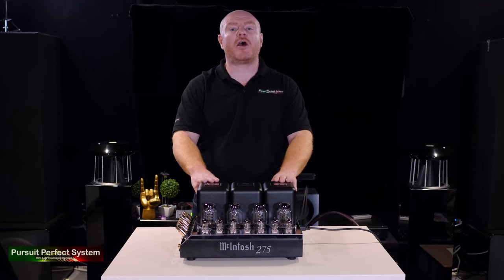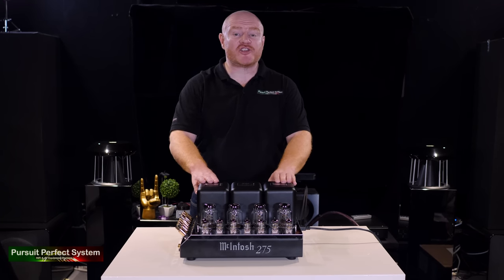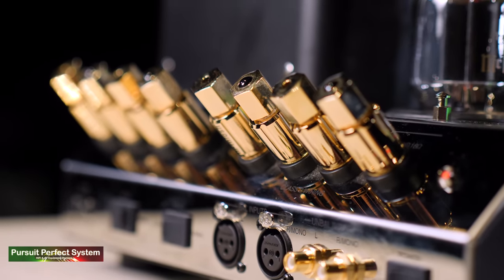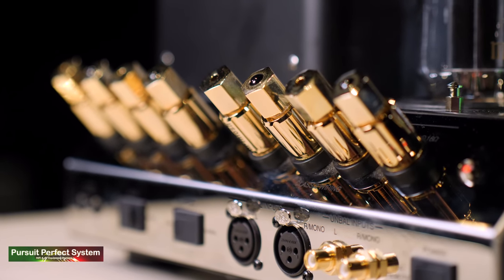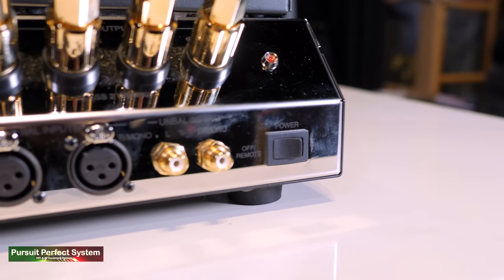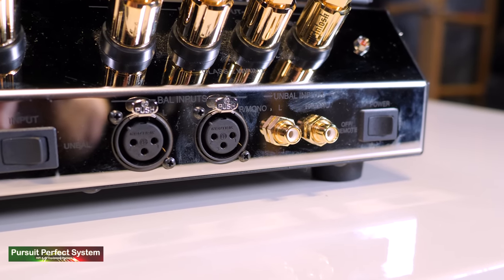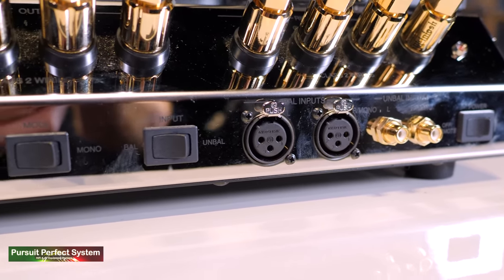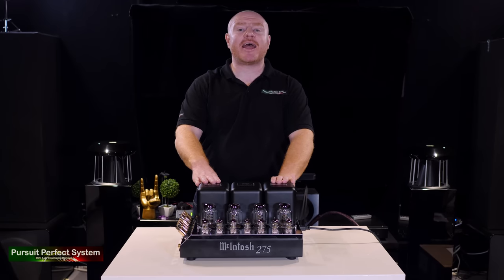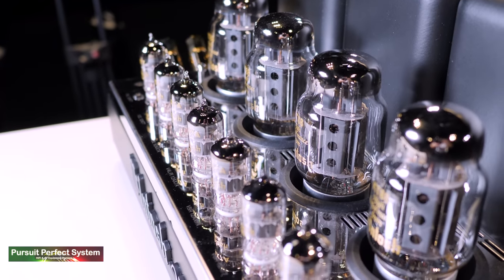The MC275 is only medium in size but seriously heavy — over 30 kilograms — despite having a chassis made from titanium. The speaker binding posts are also a McIntosh patented design. The MC275 is pretty simple in use: it has single-ended and balanced input connections, an on/off power switch, trigger inputs, and an eco on/off switch.